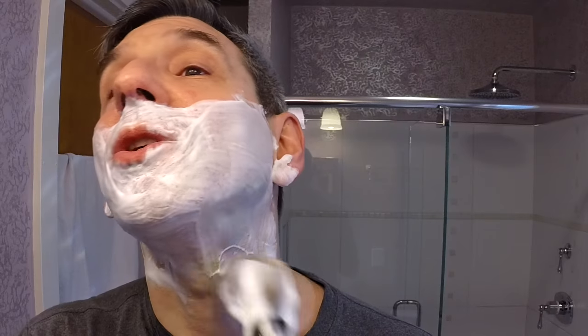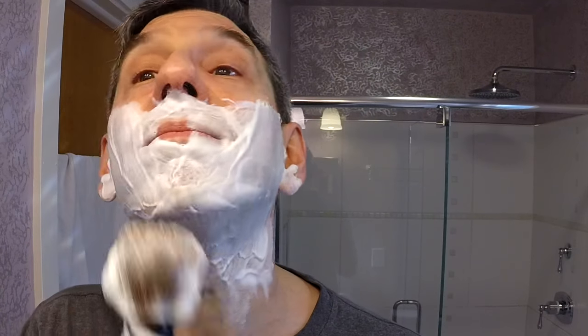You can see how just beautiful, creamy lather this soap produces. Yet again another wonderful vegan option — another great Italian soap. Good on you, Italy.